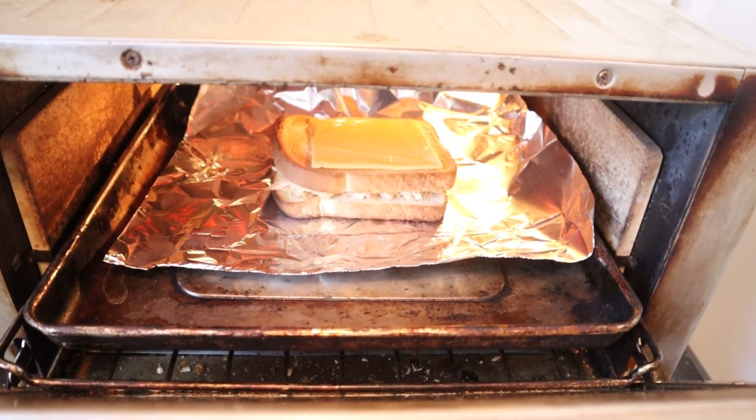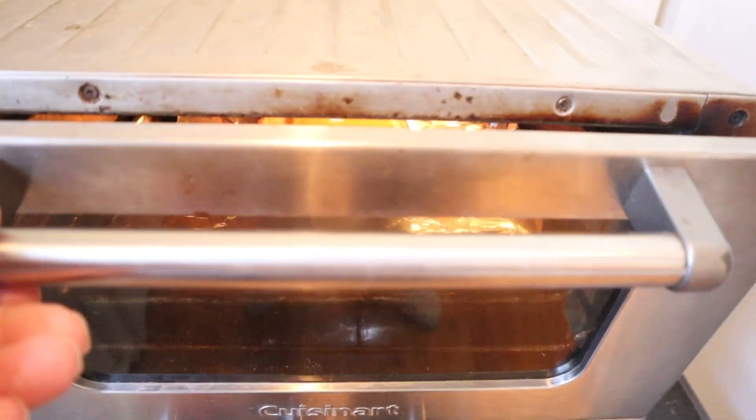Now we're to broil it on both sides. And just before we take it out, we add a slice of processed American cheese. All right, let's give this cheesy tuna toasty a go.